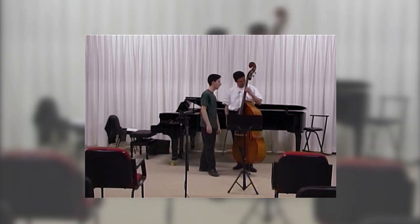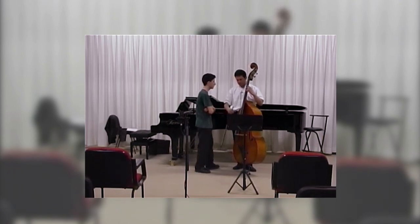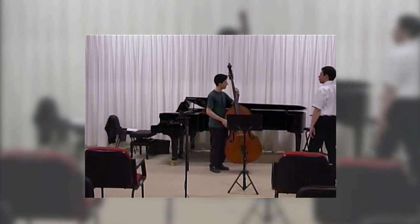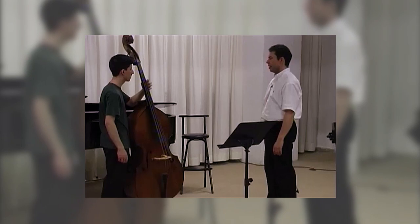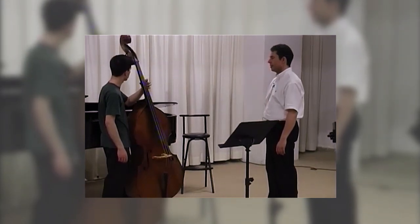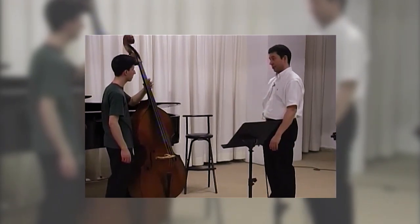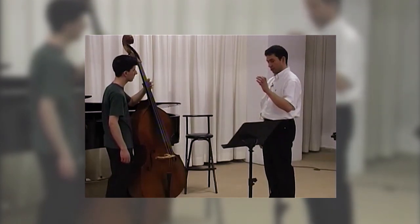So first of all, this is the same as we talked before. So we are now at lesson two, and then you try this — it sounds like this. It's a little hard to control for you, but you are relaxed. It's good. Thumb stays at one point.